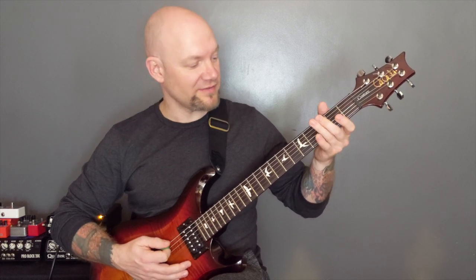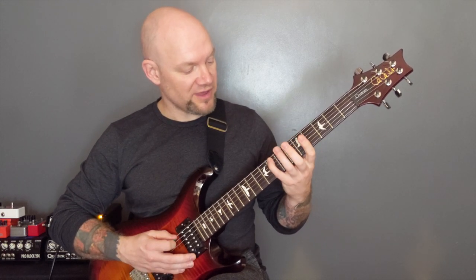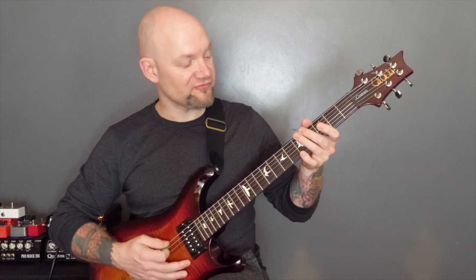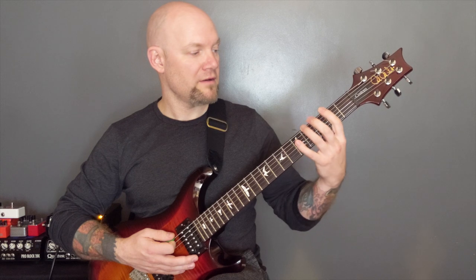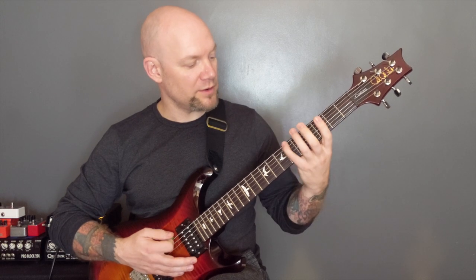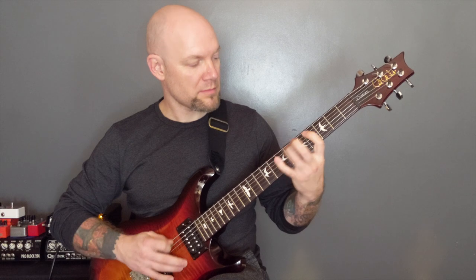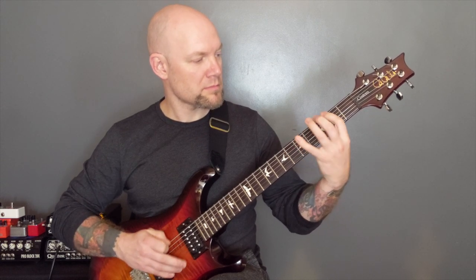Repeat the first part. So open bottom two strings and then the upward rake. Tremolo pick on the A: eight, seven, four, three. Then the open bottom string and the rake again. Tremolo pick on the bottom string: six, five. Two, five. Two, one. And then six, five, two, one. Let's do the whole thing slowly. So that's your opening riff.